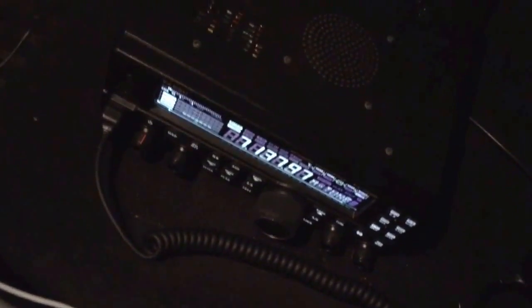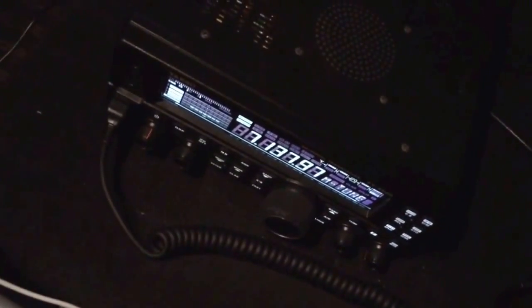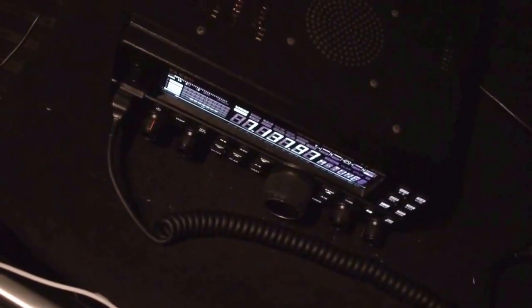Hey guys, just a quick little video here. I'm in my car actually, and I'll go more into detail with this in a video I'm going to make tomorrow where I'm doing some mobile work. But here you see my Hiasu FT450D.